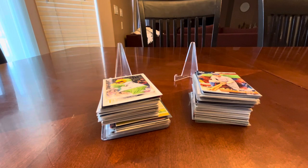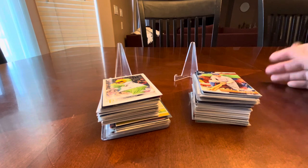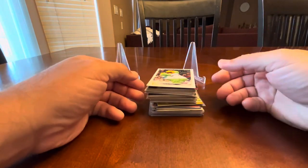Hey everybody, Daniel here with part two of a dime box recap from The Dugout in Prescott, Arizona — a card shop I had never been to before, but I had definitely picked up cards from the owners over the years because they come down to a monthly show in the Phoenix area. I went through a pile about the size of these previously in part one, so if you haven't seen that one, check it out. These are all a dime — actually a little bit less than a dime because I think there were probably around 225 and he charged me 20 bucks for all of these. So let's go through this stack and see what we got.